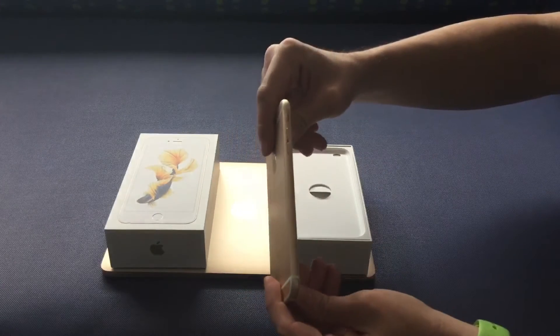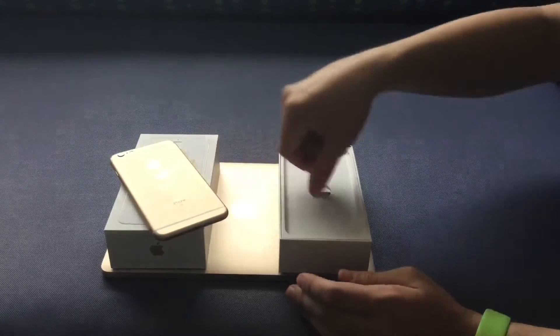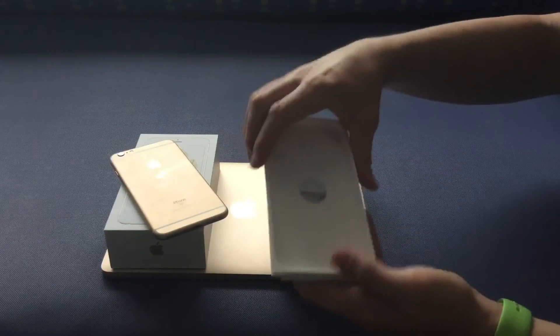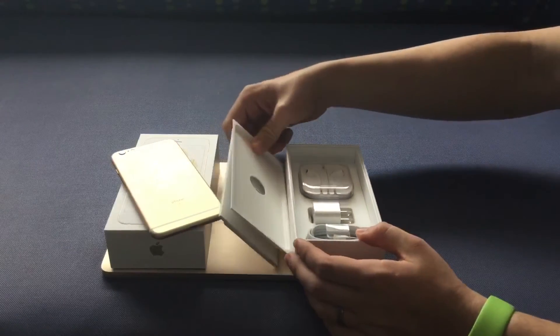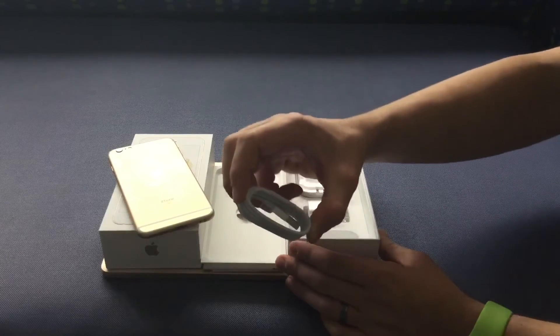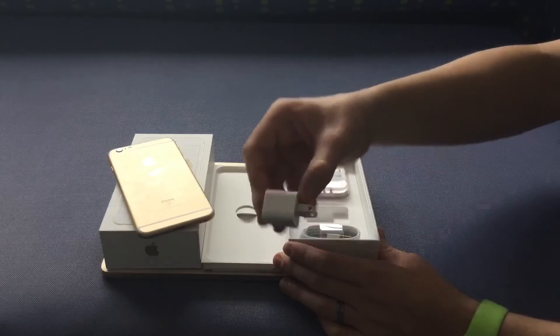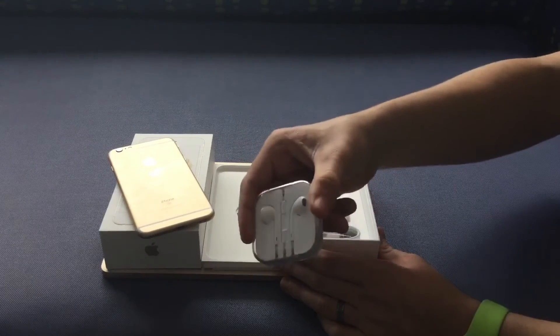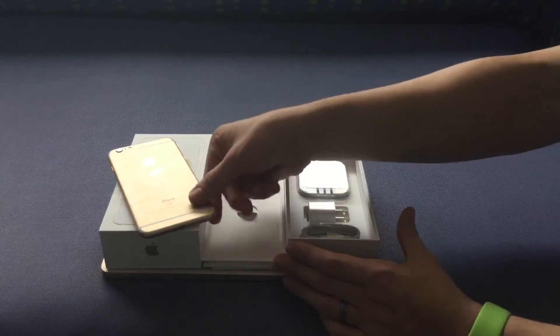I like the weight of it — reminds me of the original iPhone. In the box we have paperwork, the Lightning cable, the wall adapter, and the EarPods.